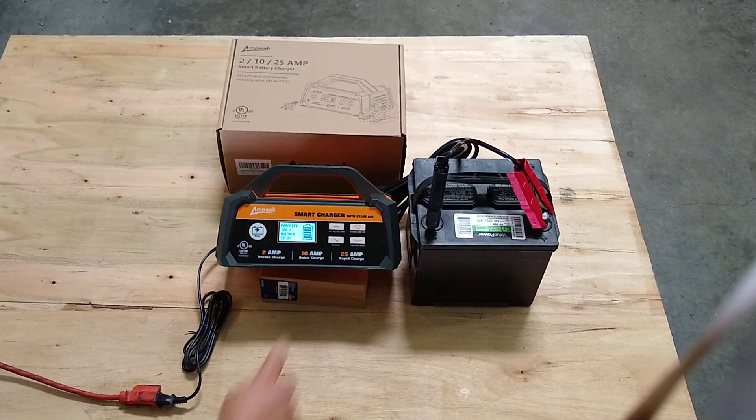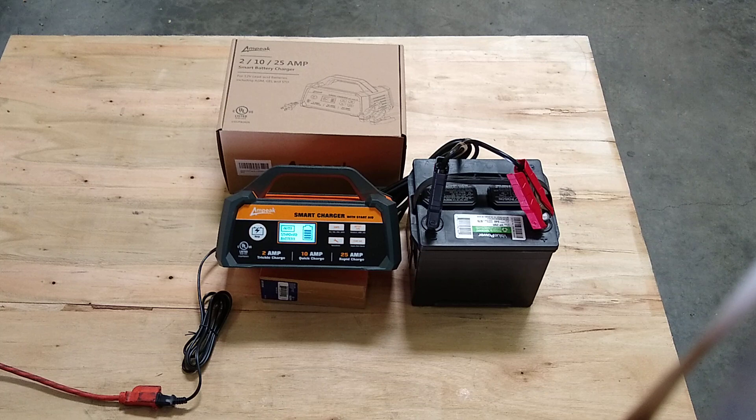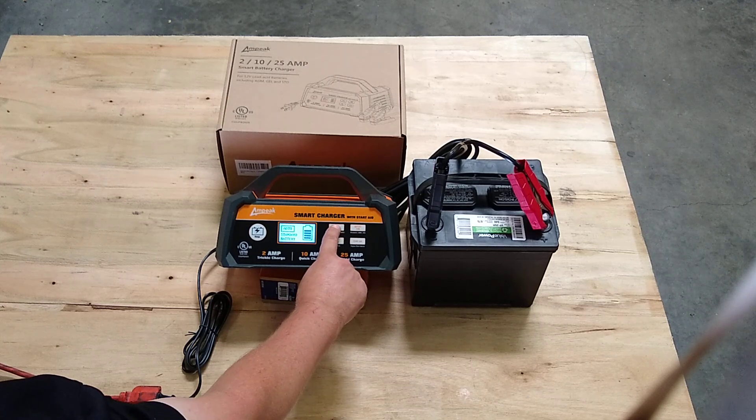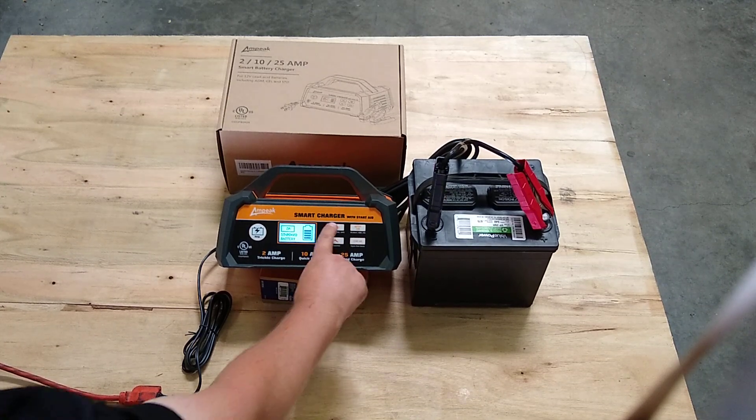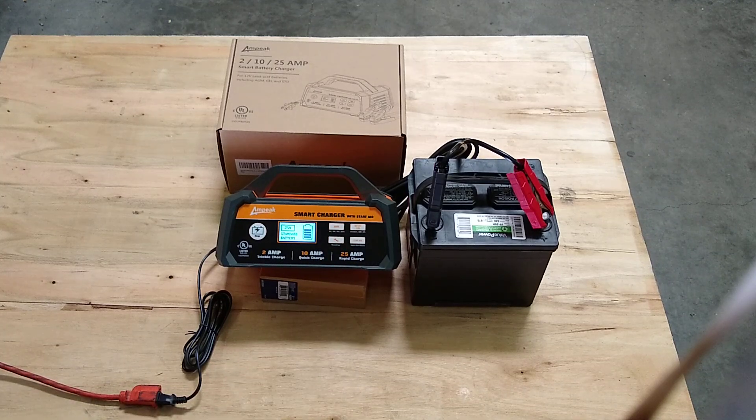You can choose the amp rate that you're going to charge at: Automatic, which will be chosen by the computer program; 2 amps for a small battery like a motorcycle; 10 amps; or 25 amps for a large marine battery.